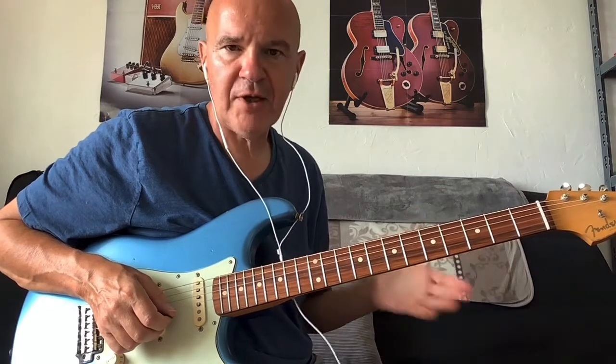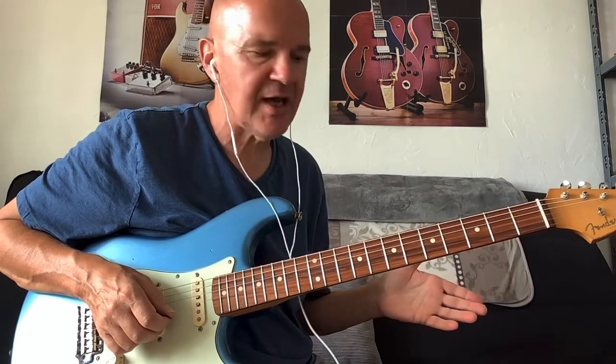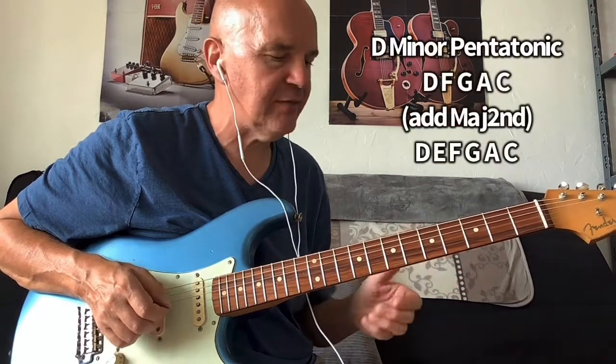I'll play a minor pentatonic without that major second, and then I'll play it with it, and hopefully you can hear the difference.